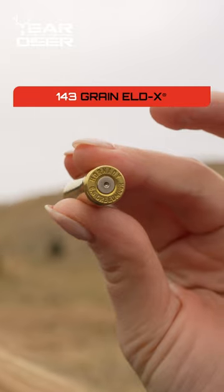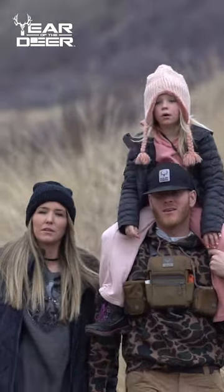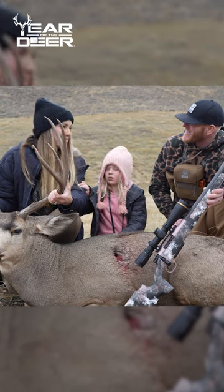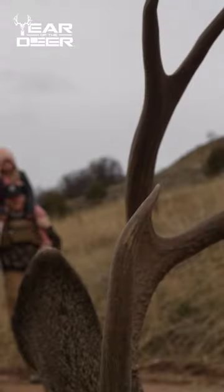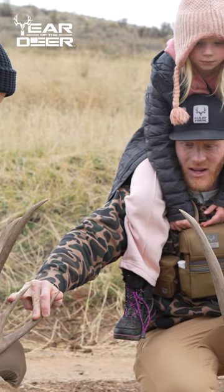143 grain ELDX. That's right. What do you think of mom getting her first buck? Cool. What do you think? I'm pretty excited. Oh my heck. That's a great buck, Ness. Thank you. Thanks for your guys' help.